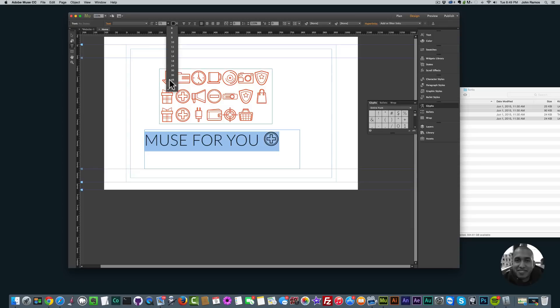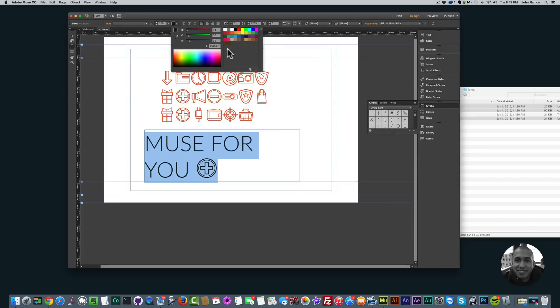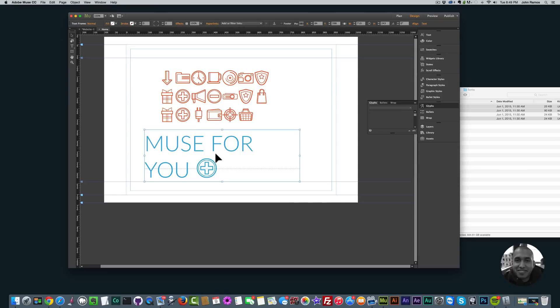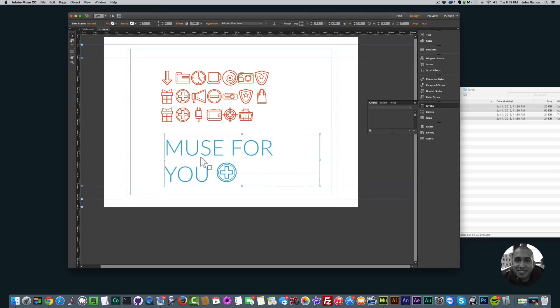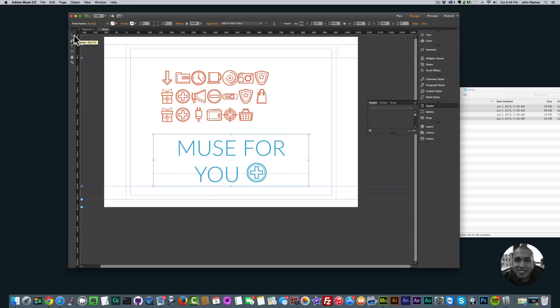Even if I resize it, everything gets resized — it's pretty awesome. I can change the color and you can see all of it changes together. These icons are really great to use for web design. You're not limited by size or quality. Unlike importing a PNG image, it's simply like treating the icons as font and it's just really awesome to use with SVG icon sets.